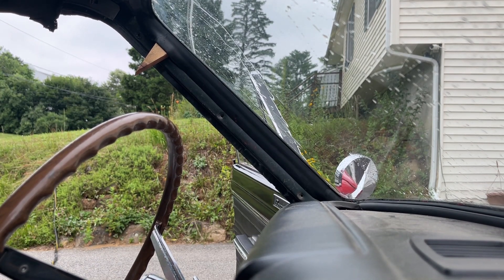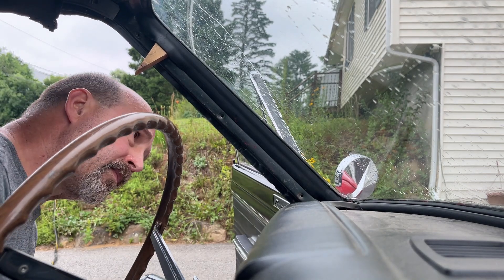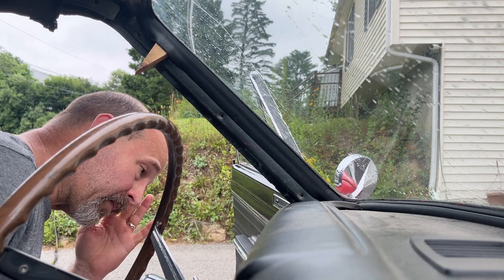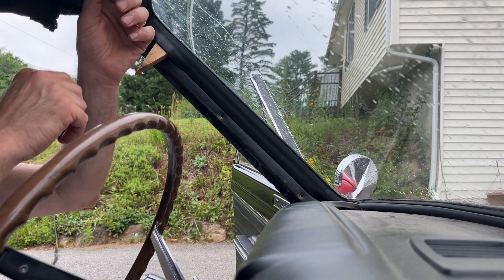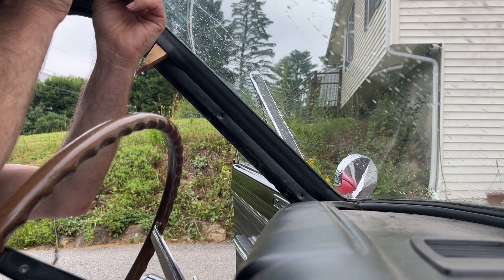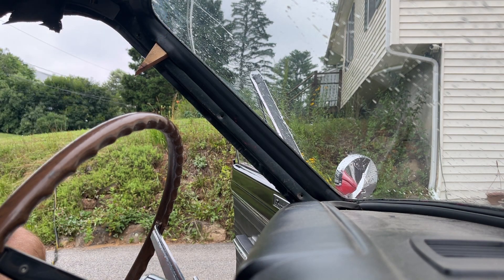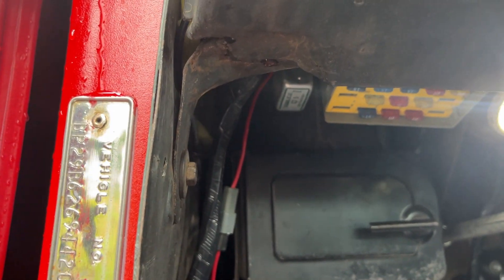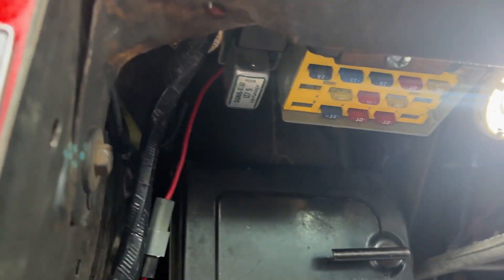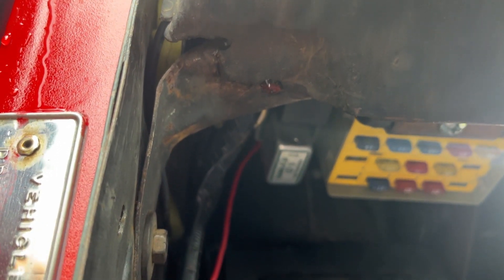Not good. Still got water coming in. Well, I fixed the majority of the water leak, but I still got water coming down here.